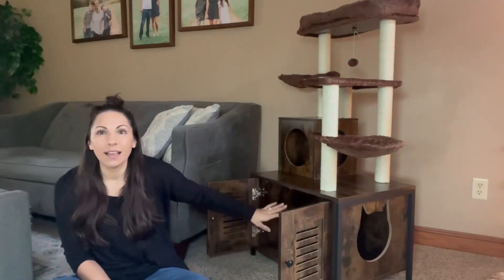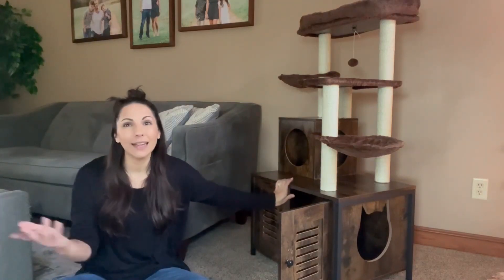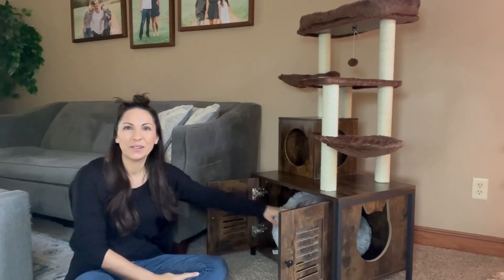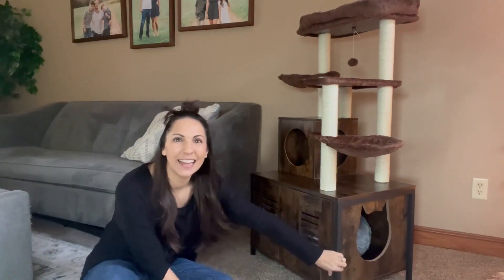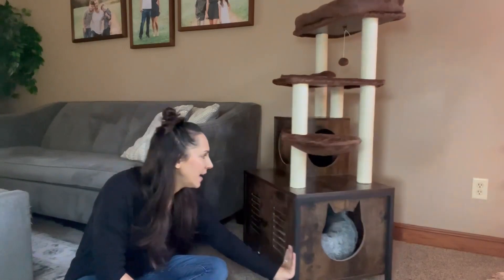You can easily access it through these doors, but it would also just make a nice little storage area. I can stuff this little cat bed in here and then they can climb in the side and hop in and be cozy. So it's just another little place for them to hide out.